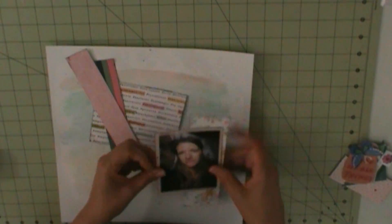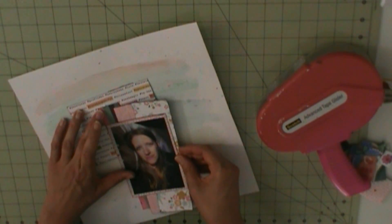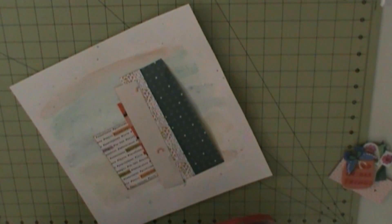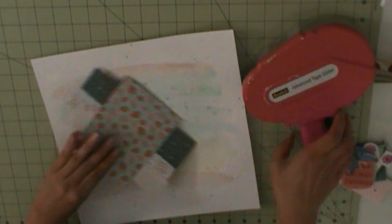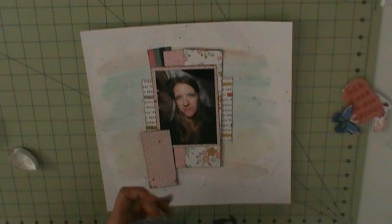I just have bits and pieces left, some pretty much just paper scraps. By the end of the kit, I pretty much used it hard. I usually have a few sheets left. By this point I have just scraps — I didn't keep the branding strips or anything like that. So here we go.